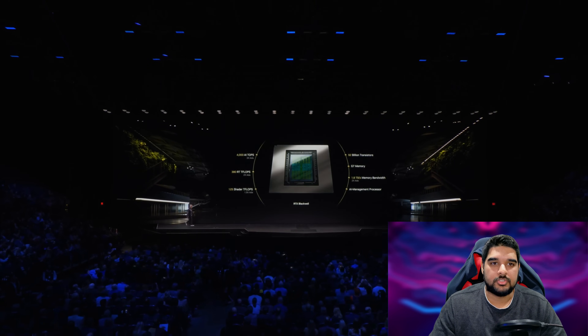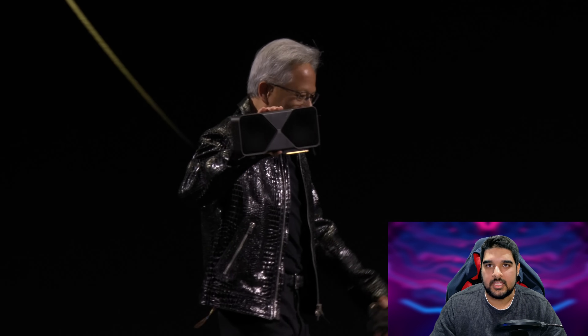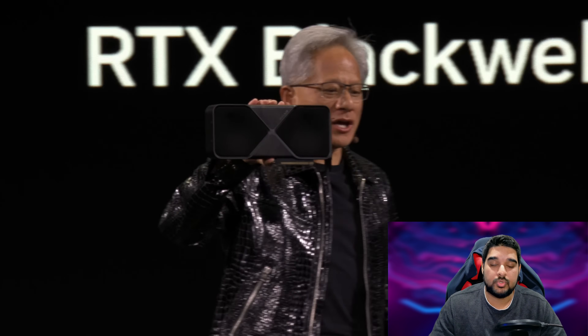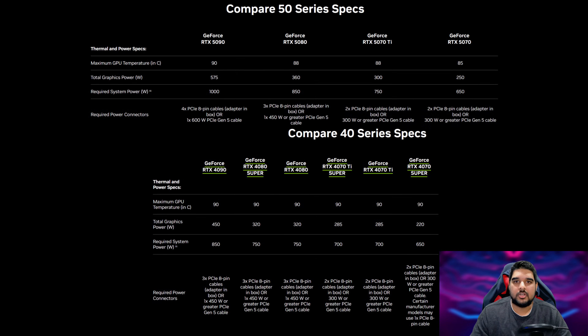One of the reasons why I want to tackle undervolting is because over these past few years, I feel like semiconductor companies like NVIDIA, AMD, and Intel have all been way too ambitious. They all end up pushing the silicon much harder from the factory, straying far off from the efficient sweet spot of that specific node or manufacturing process. This results in parts having an official TDP rating that is much higher than what we're typically accustomed to. If you take a look at the RTX 50 series, power figures across the board have gone up compared to the previous generation, which was already fairly high to begin with.